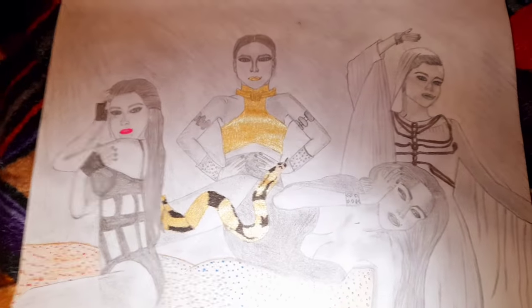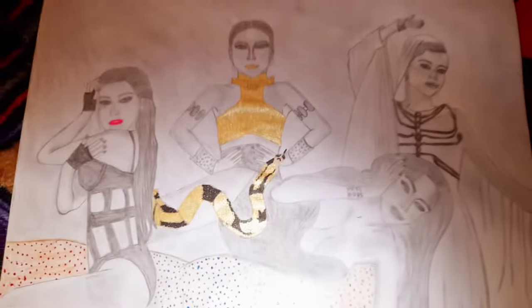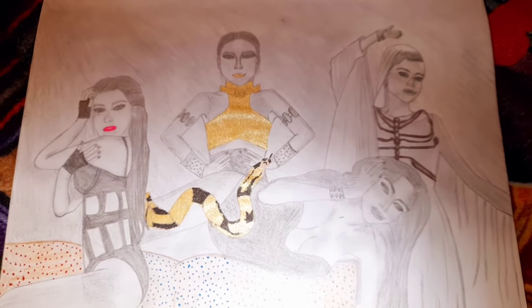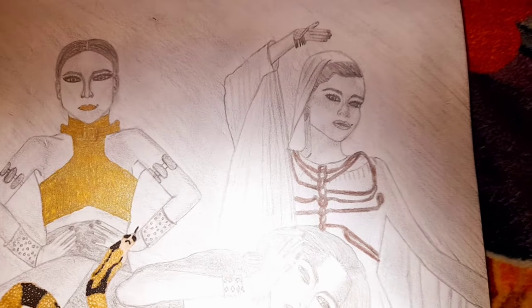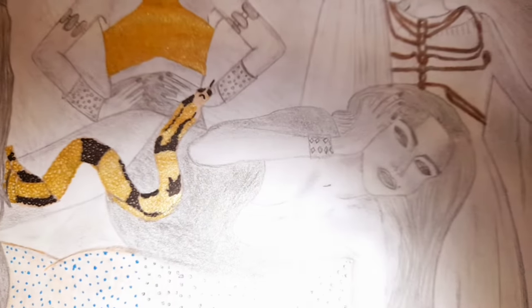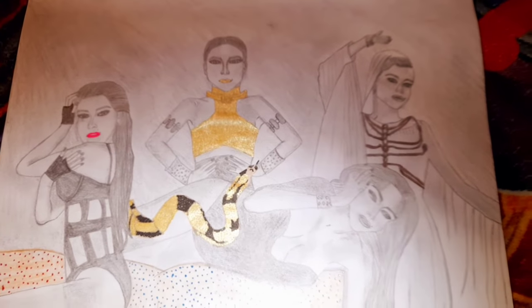I was trying to draw her in different poses with different outfits from the video, but because it's only a small A4 paper and I had to do the drawings extra small, none of them look close up. None of them even look like her — probably the middle one most, but that one doesn't even look like her. This one is meant to be her with the snake lying on the floor, eyes closed, but it doesn't even look like her.